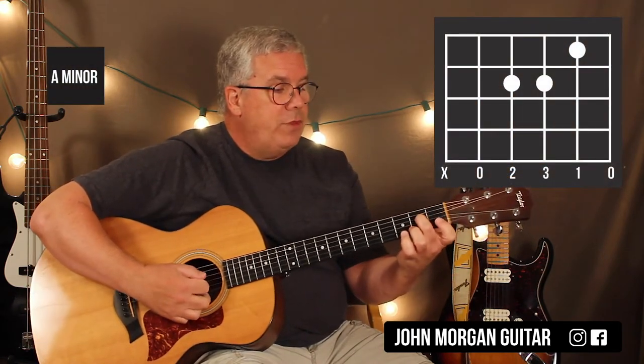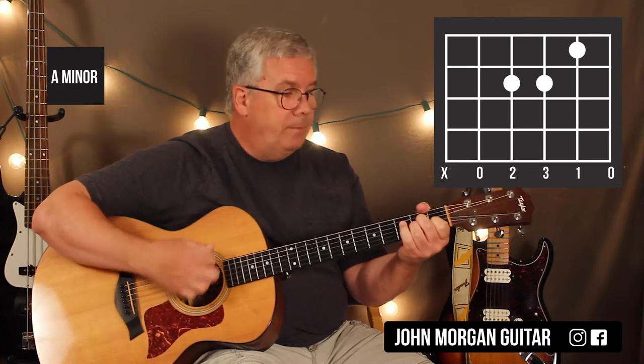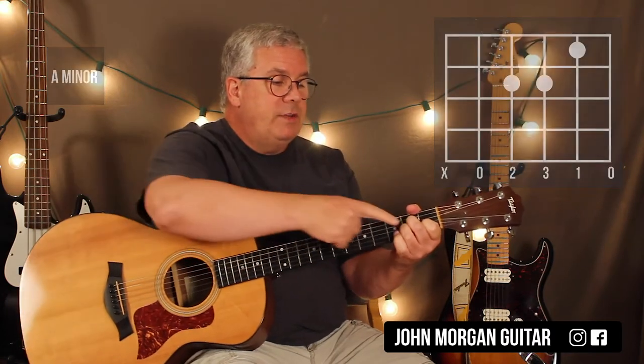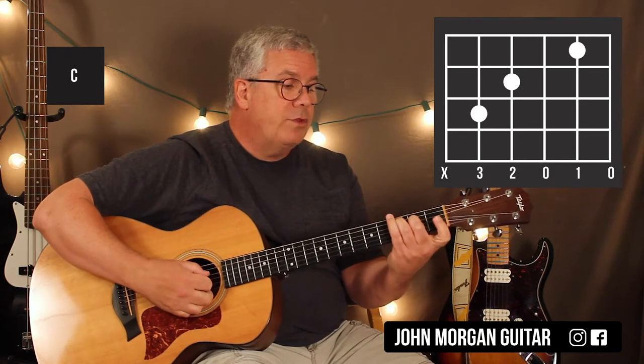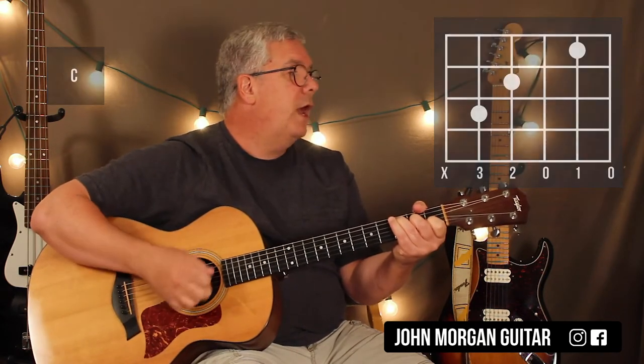A minor is fourth string, third string, second fret, second string, first fret. Then you just have to lift up your ring finger, put it on the fifth string, third fret, and you've got your C chord. The C is the fifth string, third fret; fourth string, second fret; second string, first fret.